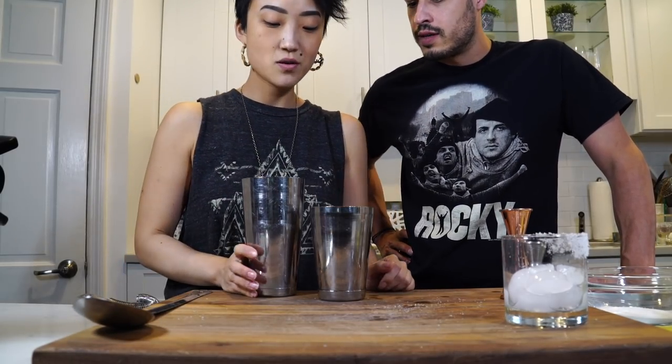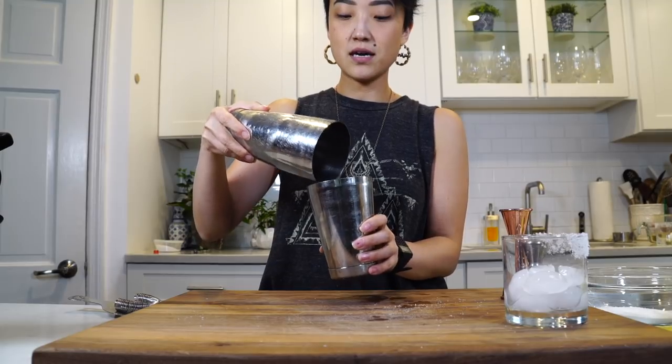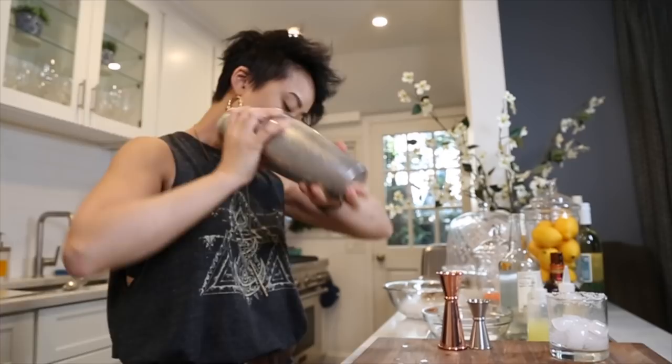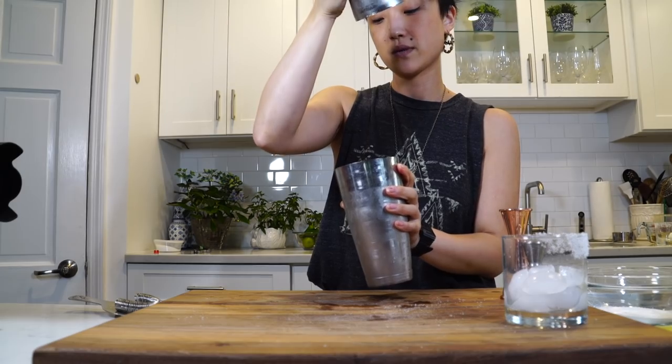The goal here is for dilution to be a part of the recipe. So you want to shake hard and fast — you're not looking for aeration. There are a couple of different shakes, but this one is for water to be a part of the recipe. You're shaking it until the tin is frosty. Whether you're stirring or shaking a cocktail, when you start to feel like it's too cold to hold, you're done. Create a seal with the top and bottom tin.